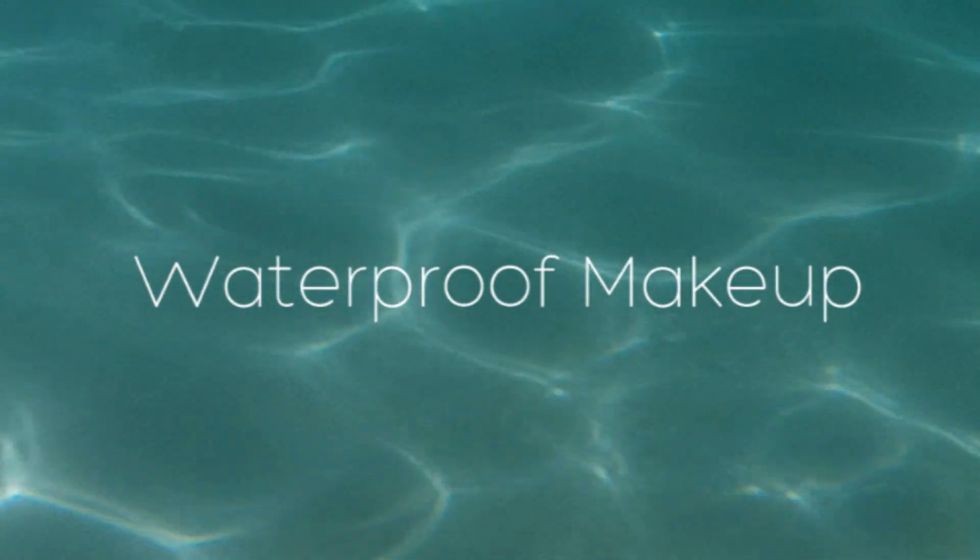If you're going swimming at the pool and don't want to go totally make-up-less, there are a few things you can do. I would advise skipping foundation, or try a tinted moisturizer and dab on a tiny bit of concealer. You don't need much — this will simply brighten your face just a little more.